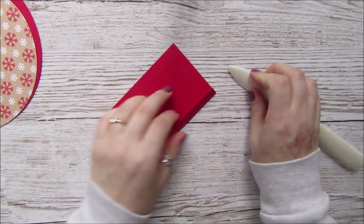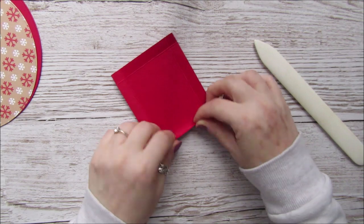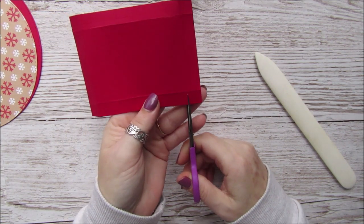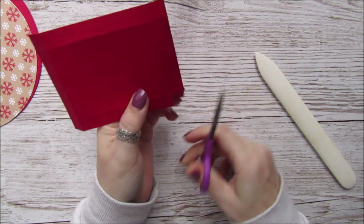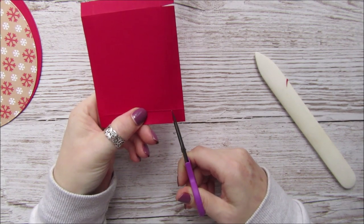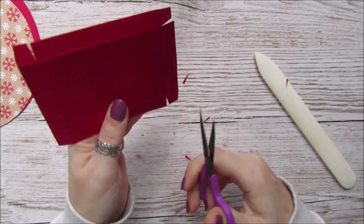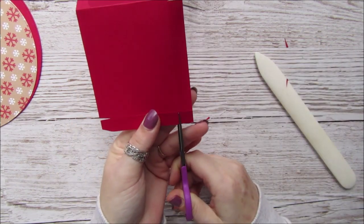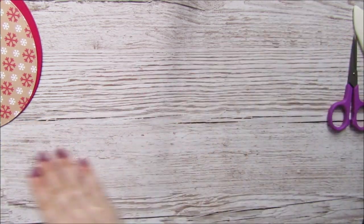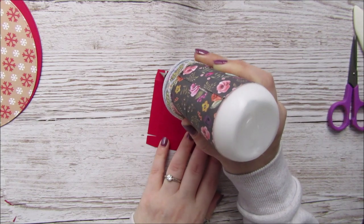We'll just fold and burnish these lines. Then I'm just going to cut up here and take a couple of little pieces out, just turning it to the right so we're cutting the bottom right-hand square each time. Then I'm going to take some glue and put it on the four tabs.